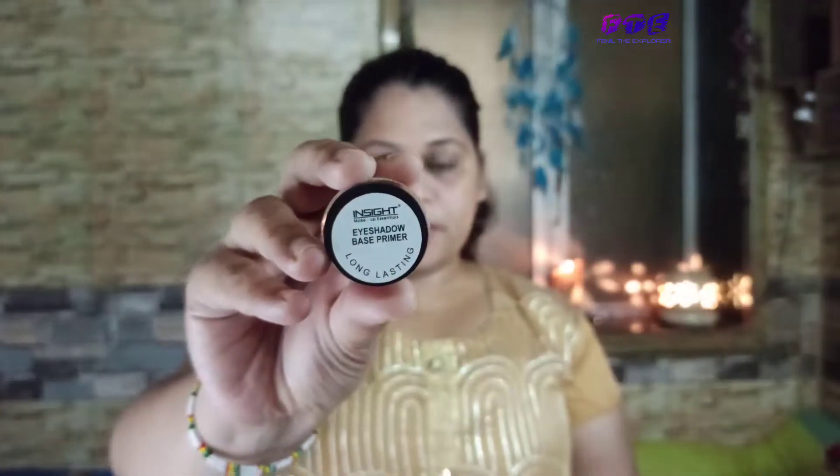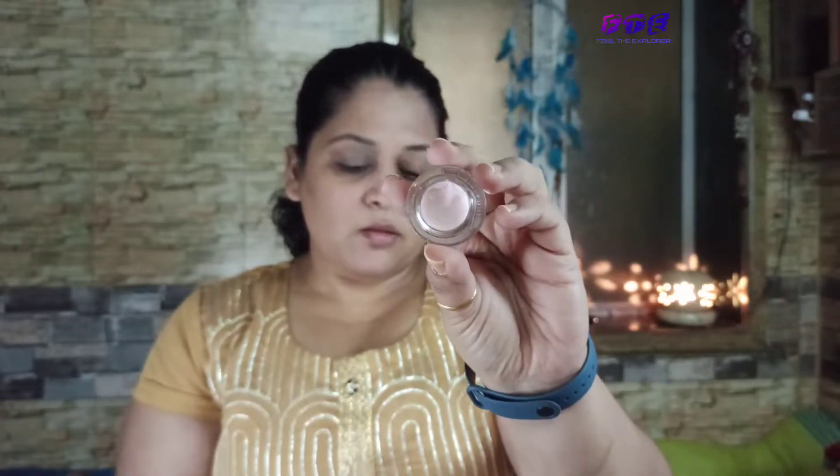So today I'm taking this primer from Traces and I'll apply it all over my face. Then I'll apply an eye primer quickly on my eye area. This primer has a really good texture — a matte finishing — and it's very smooth. It got absorbed into my skin very nicely. It is a very light product and I love it.